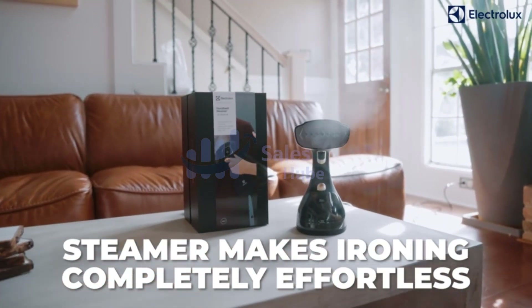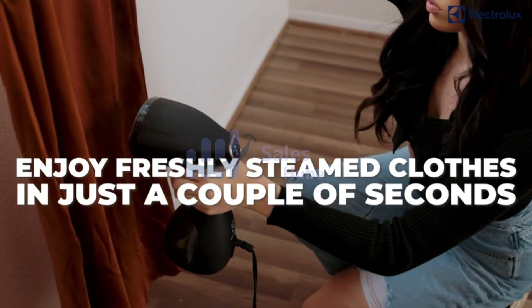Water over the max line may cause water leakage. Please make sure the water is lower than the max line.